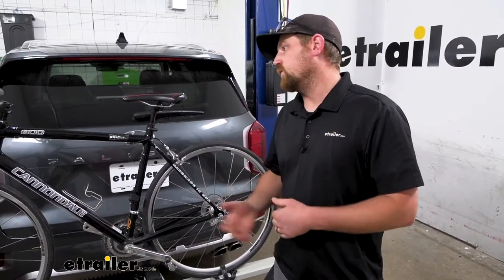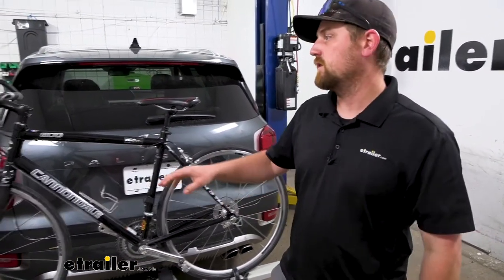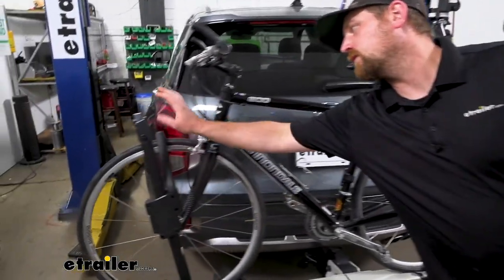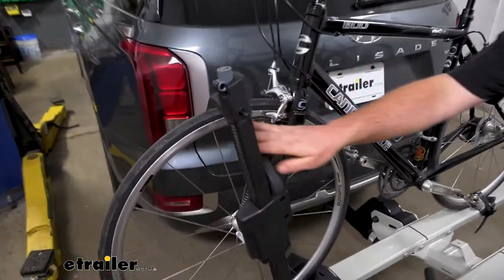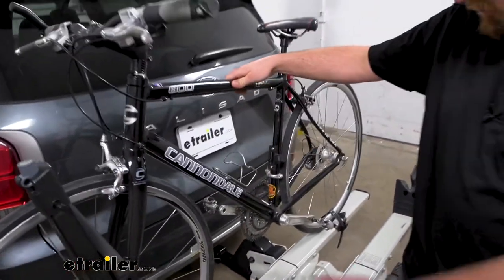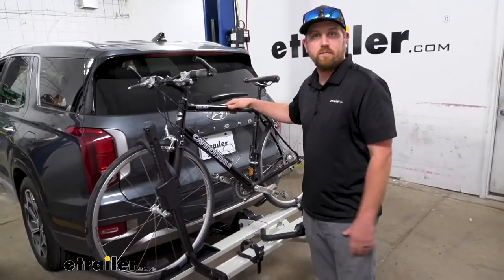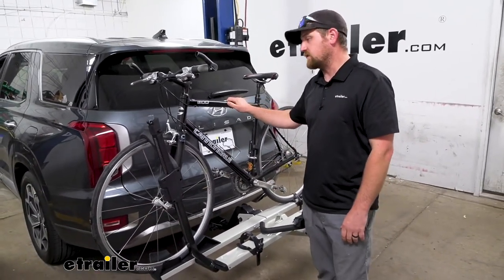One of the cool things about this rack is there's going to be no frame contact. The front wheel is going to be held down with this wheel hook, and then a strap on the back, and it's solid. There's some movement in the rack itself, but the bike is secure, and so that's good to see.